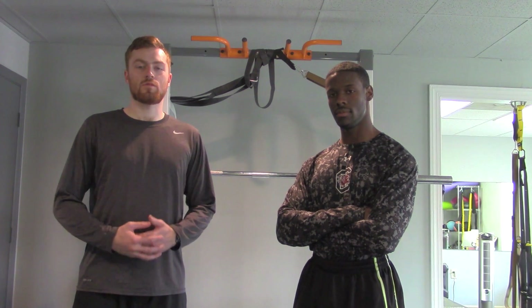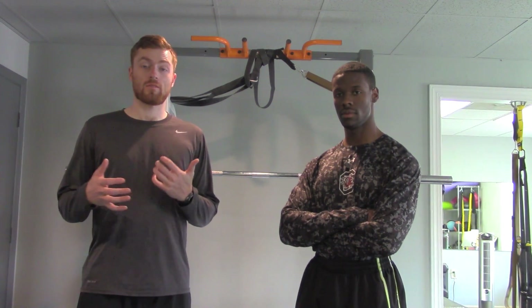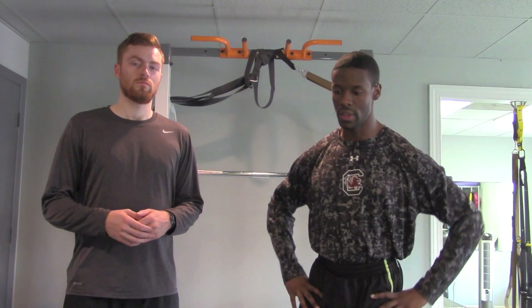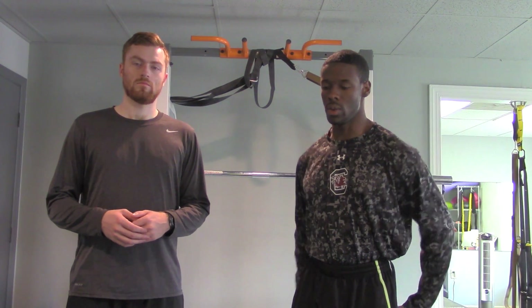Hey everyone, and welcome to Elite Nutrition Performance's exercise of the week. This week we're going to be performing the back squat. With the back squat using the barbell, you're going to be targeting a lot of quadriceps, but you're also going to be using your glutes and the posterior chain. Let's go ahead and check it out.